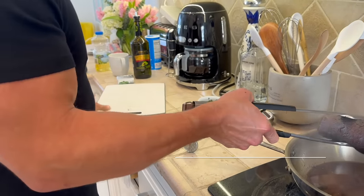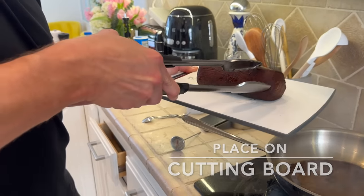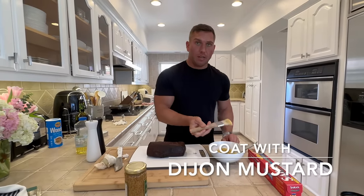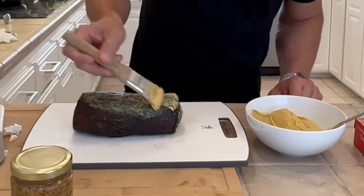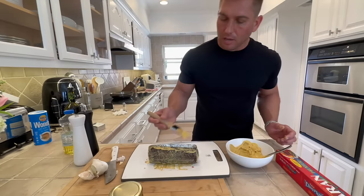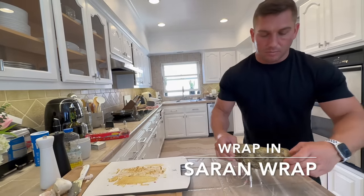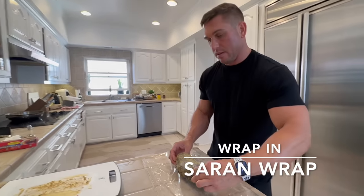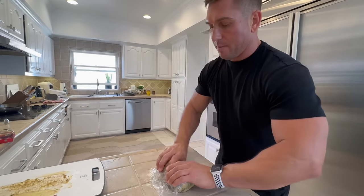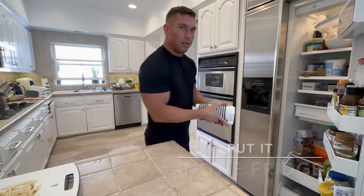Put it on a cutting board and let it cool for a little bit. Then we're going to take our Dijon mustard and generously apply it to the tenderloin — it helps break up that crust on the outside and moistens it a bit. Just enough to really coat it. Then place the tenderloin back, wrap it up, and stick it in the fridge.